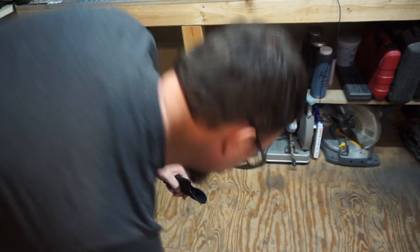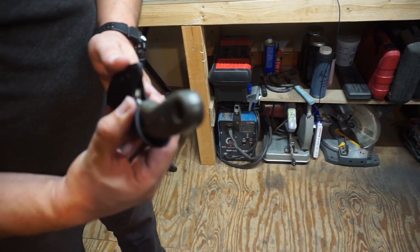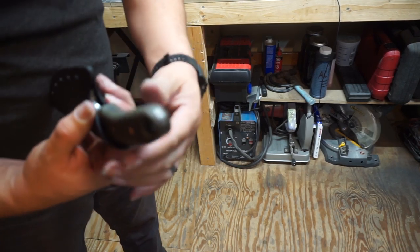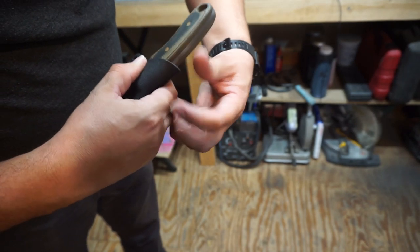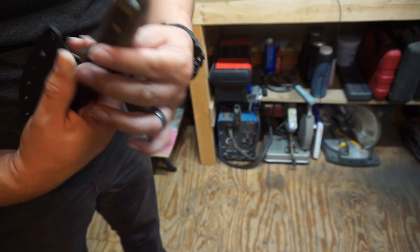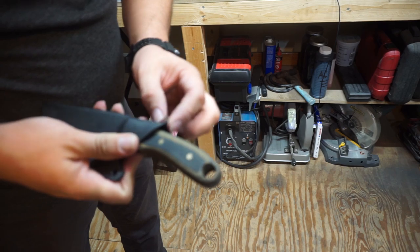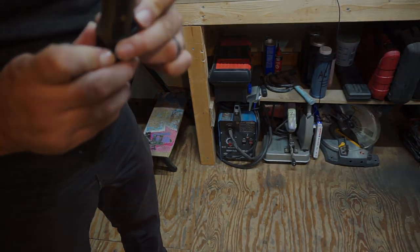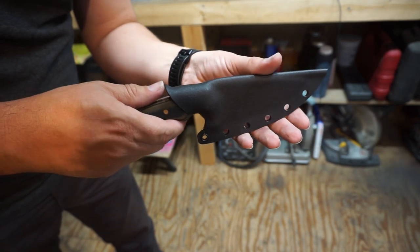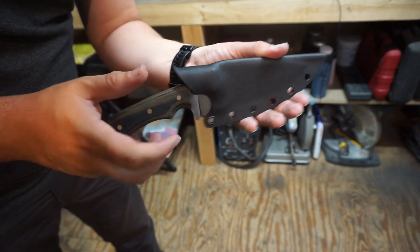We heat it up, put the knife in there, pinch it right there around the handle, and then move that top piece up so we have a nice thumb perch. I don't exactly know what you call this little feature — I just know it helps with releasing the knife from the sheath. I really like this shape and it has real good retention, a nice solid click into place — it's not going anywhere.